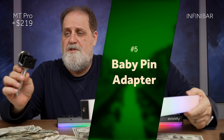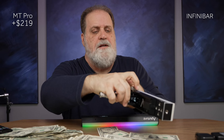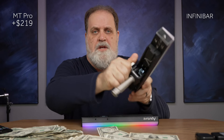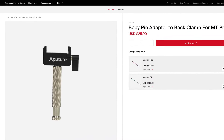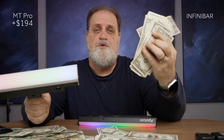Admittedly, the Infinibar does come with a really cool baby pin adapter and rail system — it slides in, tightens up, and very easily attaches to a C-stand. This is real value. But for $25, you can get a similar baby pin adapter for the MT Pro. So we'll have to take back $25.